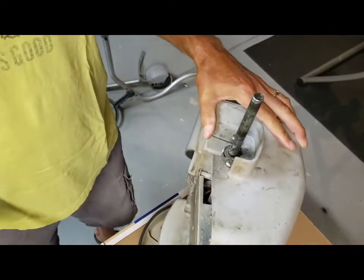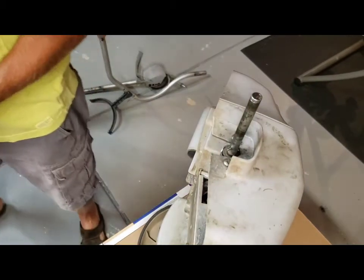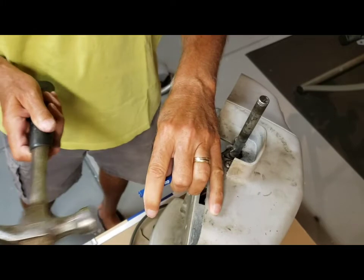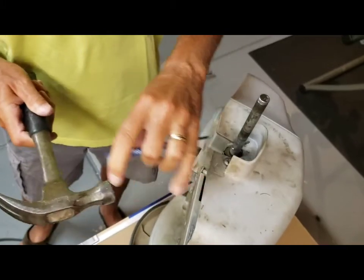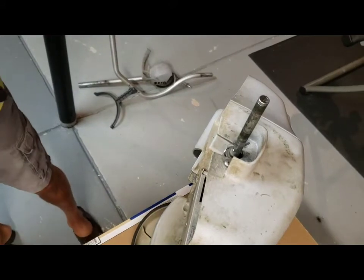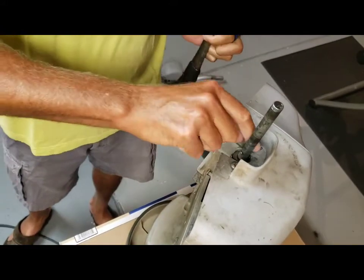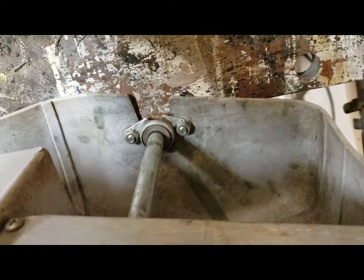Sometimes the pin will slide right out, sometimes it needs a little help. In this case it needs a little more help, so I'm going to tap it through. Once you get that pin out of there, there's nothing holding the axle in on that side. Go ahead and save that pin — it's one you'll want to have on hand because those pins will break occasionally. They're cheap, but best gotten from the parts supply manufacturer.